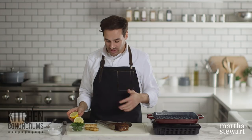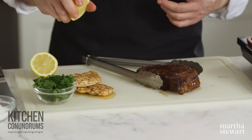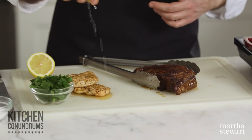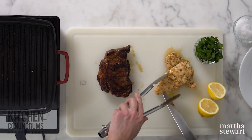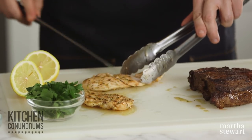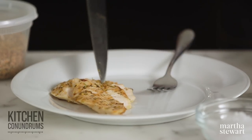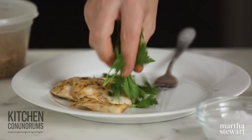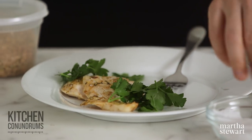I always like to garnish whatever I'm making with the flavors that are in the dish. So for this lemon and herb chicken, I'm just going to drizzle some lemon over the top. A great way to present it is to slice it on a bias and transfer it to a nice serving plate. Dress it up with some herbs and a sprinkling of flaky sea salt — I always like to add that at the very end because it has really great texture and adds a punch of flavor.